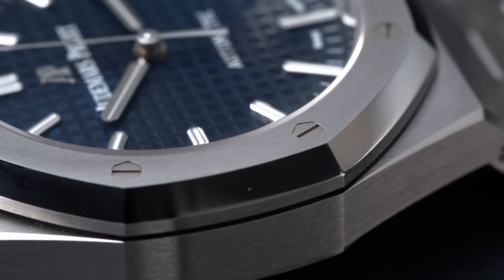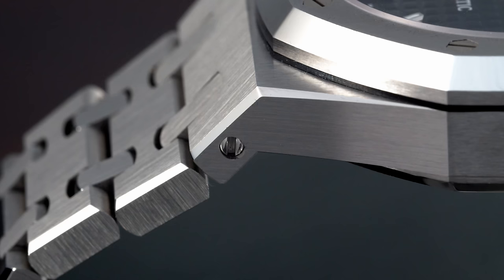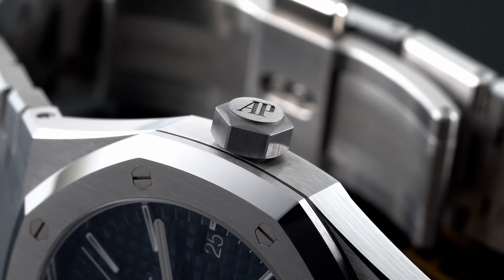Satin and polished finishing is something the whole case and bracelet have in common. The links of the AP are very well made, and you have this nice line which is extremely hard to make. Polishing gold watches is much easier, and achieving this on a stainless steel bracelet is really amazing. The line of the edge polishing goes from the case into the bracelet and makes a full circle around it. The side of the bracelet also has a satin finish, polished edges, a satin finish on the top, and the parts in between the links are polished.